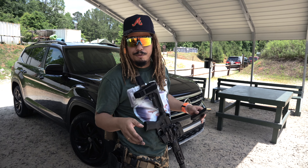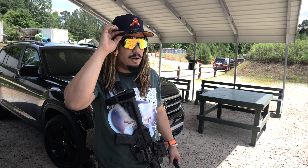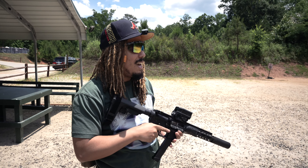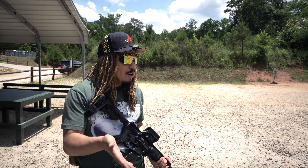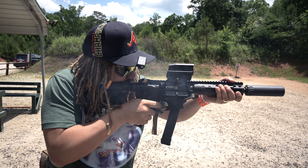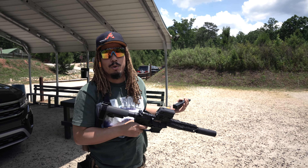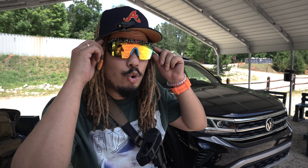We were shooting 124-grain and that definitely had a kick to it of course, but I just swapped over to 115s and it's like I'm shooting a 22 at this point. I understand we're talking nine millimeter, but I've shot plenty of nine millimeter so I know how it's supposed to feel — and it just doesn't have that feeling in this one. I do notice it's not locking back as consistently with the 115 like it was on the 124, but that 115 experience is crazy.